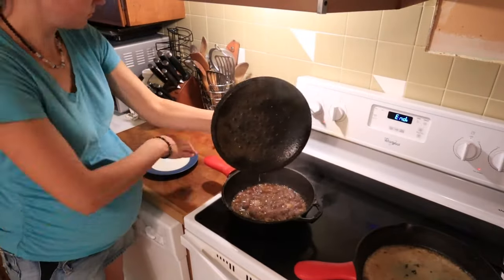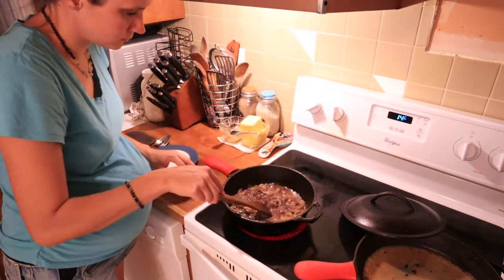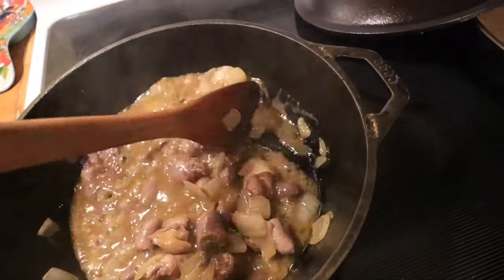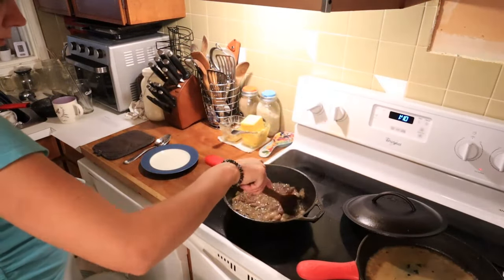After half an hour is up, if you uncover it and there's still quite a bit of liquid, then you can let them cook a little bit more with the lid off. You can turn the heat up to medium or medium-high, depending on what you had it on before, and just kind of stir them around a little bit. Once that liquid has evaporated, they are ready to serve and enjoy.